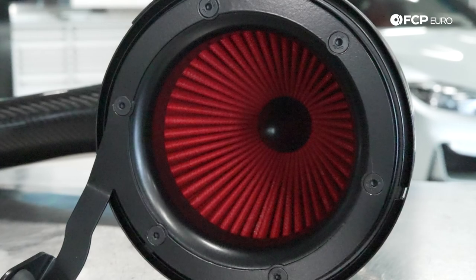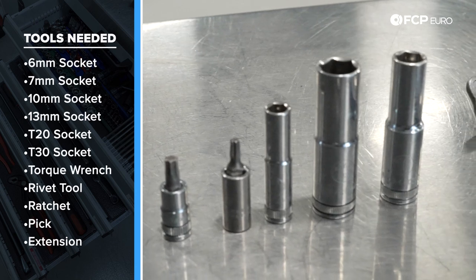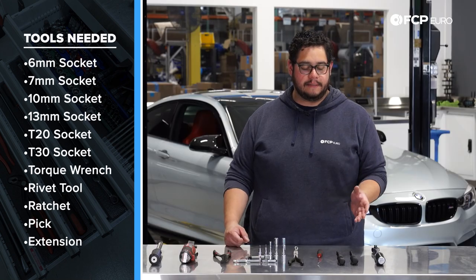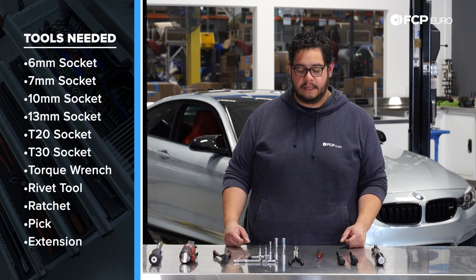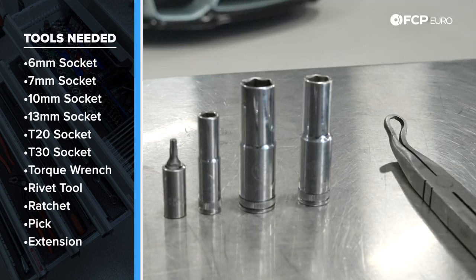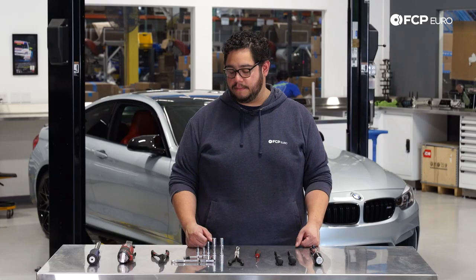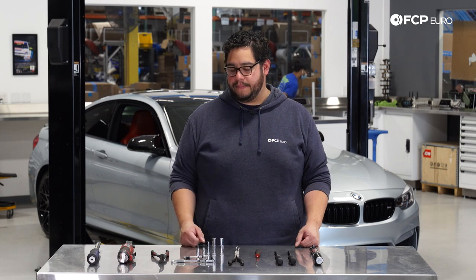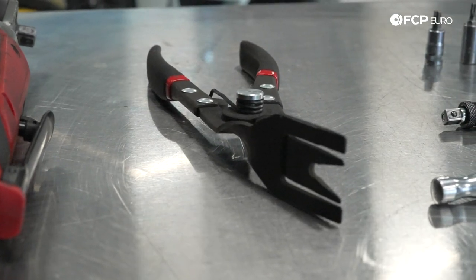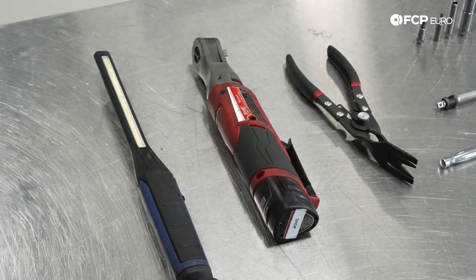Before we get started on this DIY let's take a look at some of the tools we're going to need. We're going to be using a torque wrench. I have two drivers here — the flexible CTA screwdrivers — a 6 millimeter and 7 millimeter hex. You can substitute those for sockets or flathead screwdrivers. I have a small pick, long-reach needle nose pliers for rivets that are tight to get, a 10 and 13 millimeter socket, a 7 millimeter, T20 and T30, a quarter-inch ratchet with extension, rivet removing pliers, an electric ratchet, and a flashlight — especially when removing the grills.